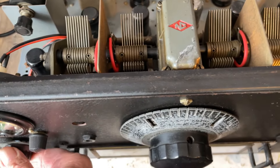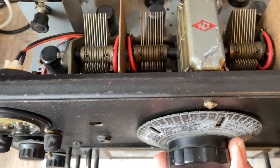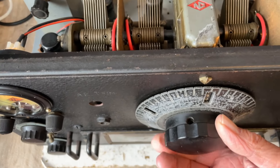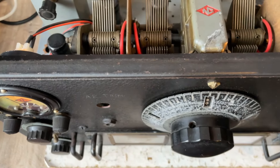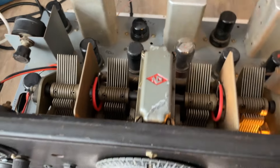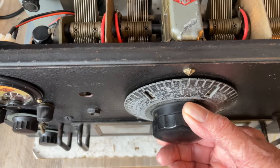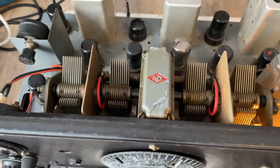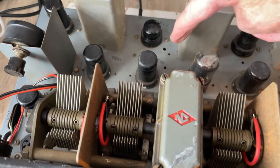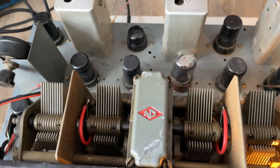You can hear that cut-off — I'm going down in frequency, there's 1152, it cuts off and becomes microphonic. If I go a bit further it's working again. Something very strange with the mixer valve there.